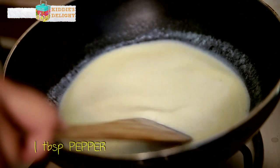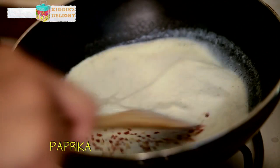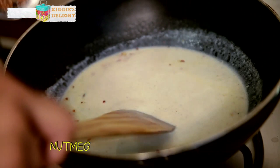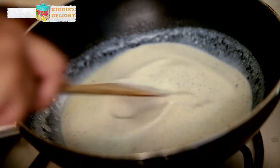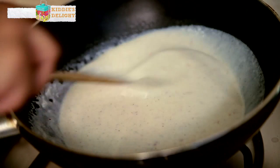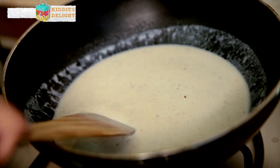Now to this I add about 1 tbsp of pepper, or a little less depending on how your guests would like it. A pinch of Paprika and I'm adding a pinch of Nutmeg. I'm going to let this stir a bit and I've got 2 cups of boiled Macaroni which I'm going to add in.